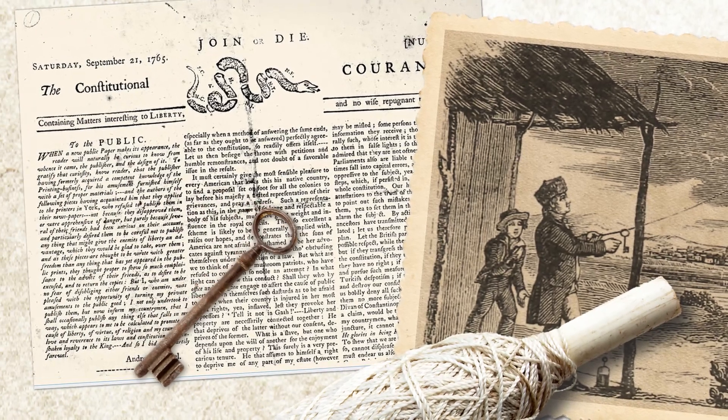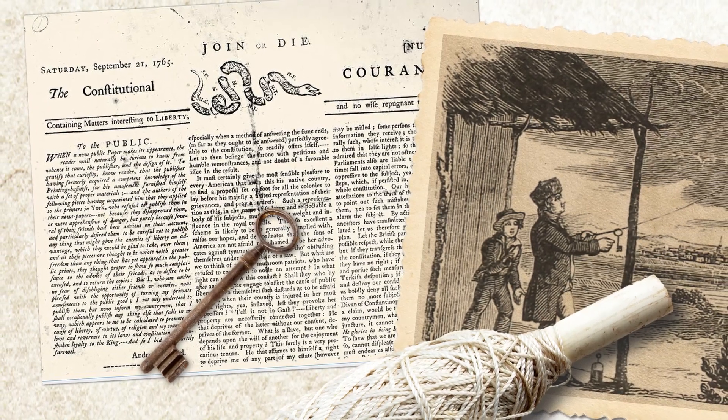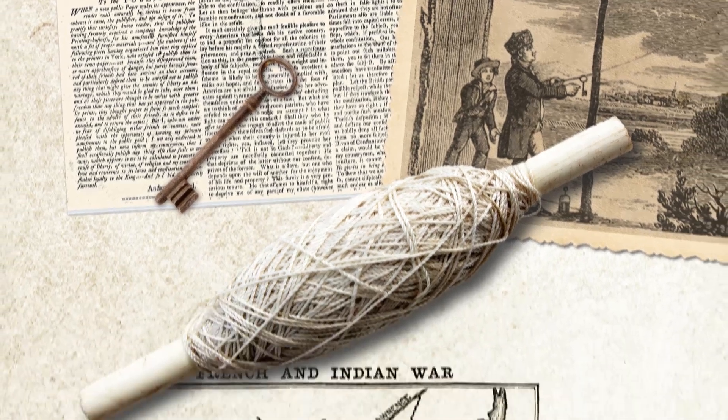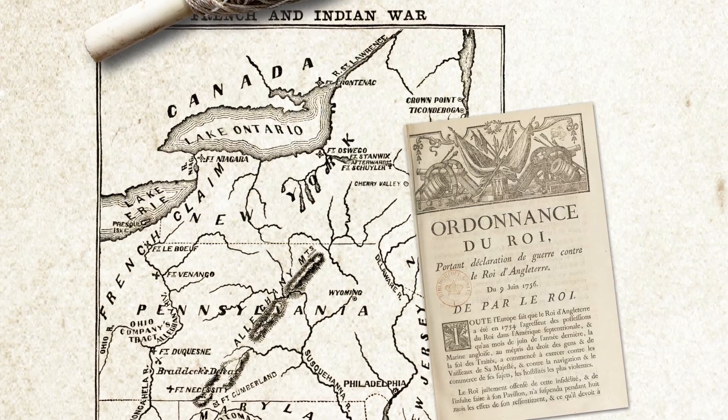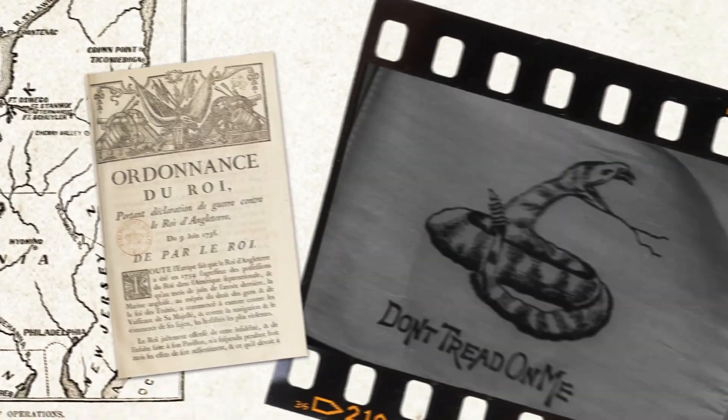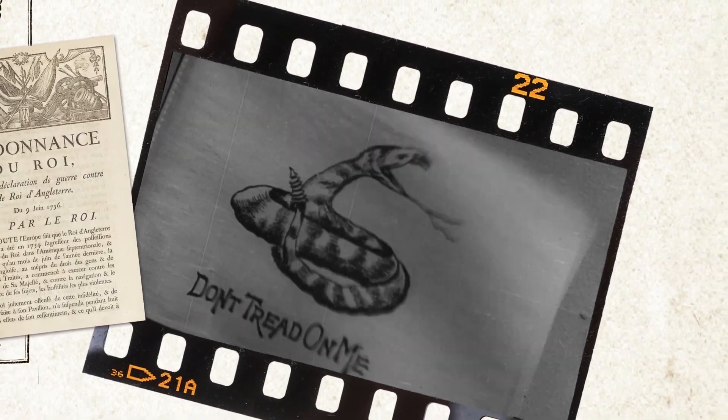The words 'Join or Die' were printed above the snake as a plea for the colonists to band together in the face of the French and Indian War. Then, later, the snake symbol was used to represent unity during the Revolutionary War.